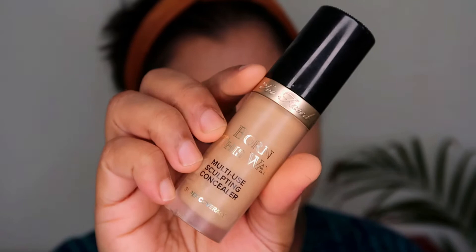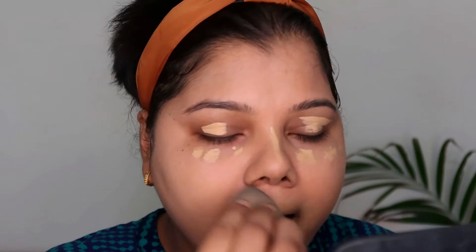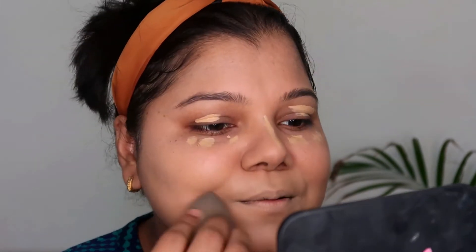Moving on to concealer — the Born This Way Concealer by Too Faced. Since I did orange correcting around my mouth area, I wanted to conceal it a bit because it peeks through my foundation otherwise, and I never wanted to go in with a second layer of foundation. The concealer blends in so well and it's a perfect shade for my skin.